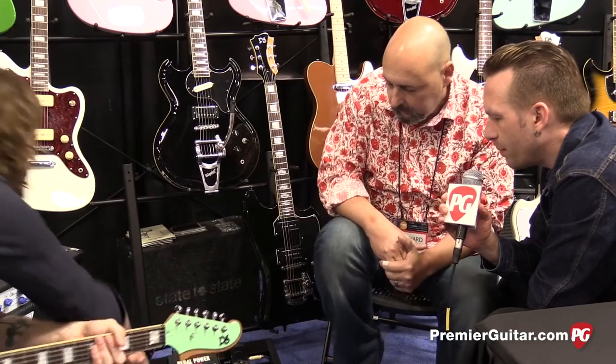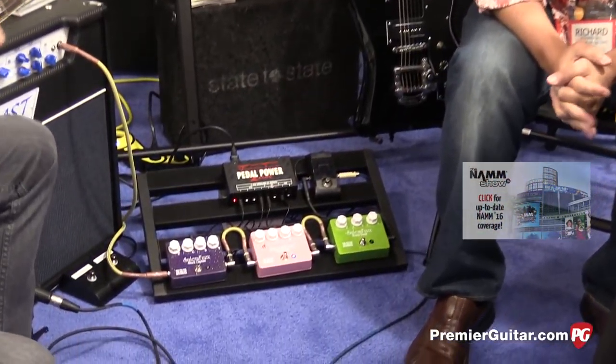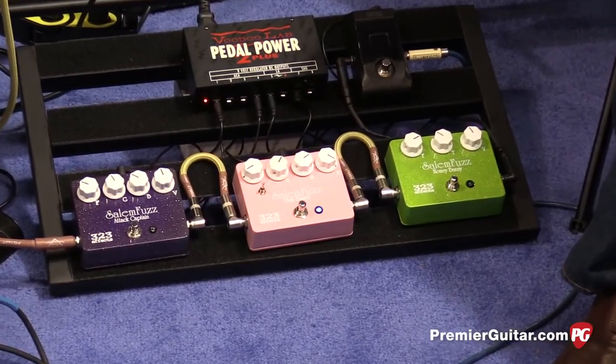Okay, next up — that is the Pink Beard. Our Pink Beard is not really a take on anything. It's one of Brian's original designs. It's a very unique fuzz with many more tonal options than either of the other two fuzz pedals.